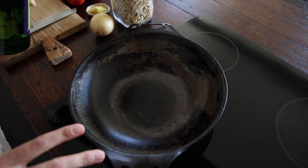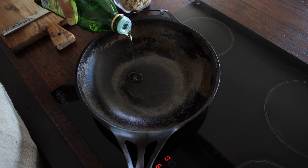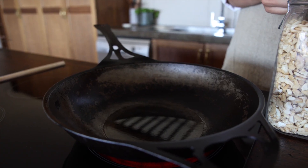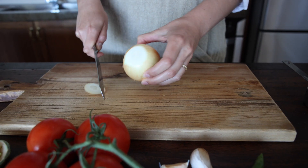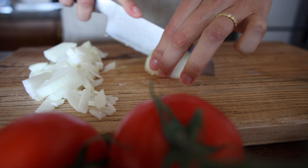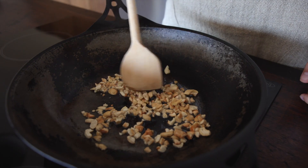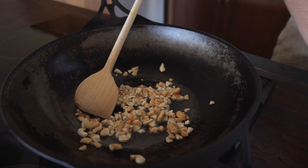We start by setting the pan on medium heat and adding two tablespoons of neutral oil — today I'm using grape seed oil, but you can use any oil of choice. Once the oil heats up, add a third cup of cashews. Then clean and peel the onion; you can chop it quite roughly because it's going into the blender in a minute anyway. Once the cashews start to change color and go a little bit brown, add the onions in.